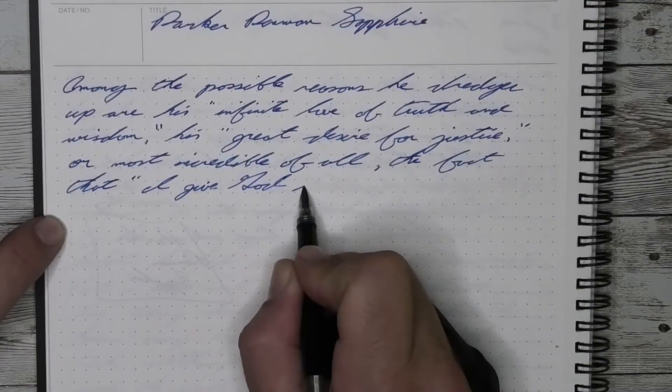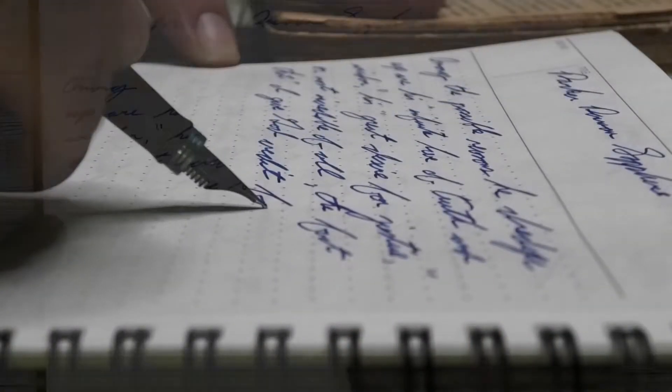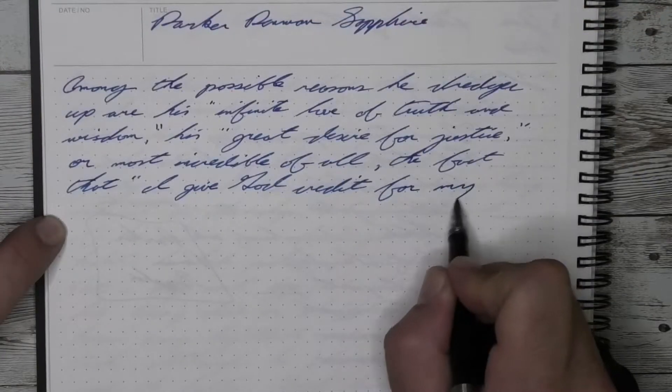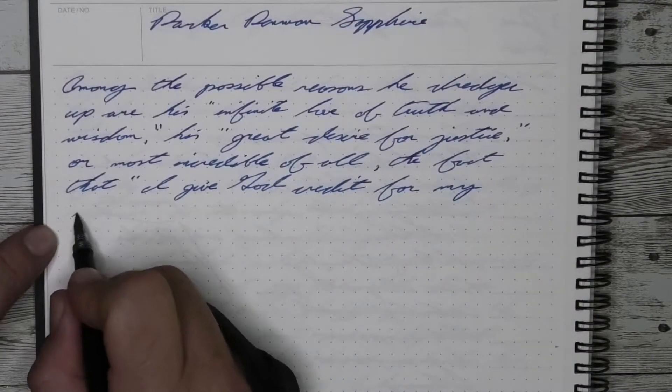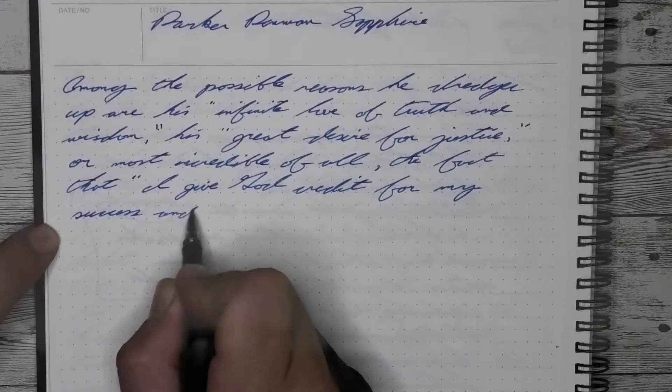The short of it is, I thought this was an important video to do, because I've seen so many inks, and to be able to compare it and say there are better blues out there might mean something to some people.